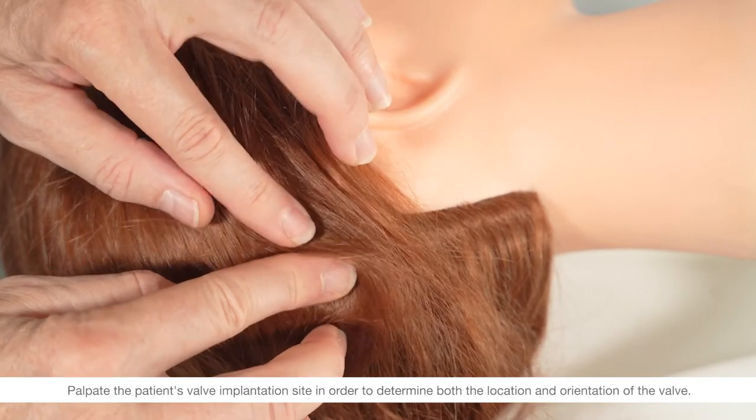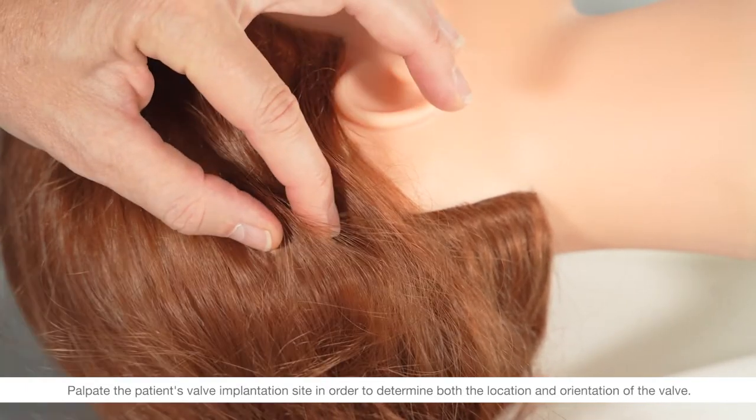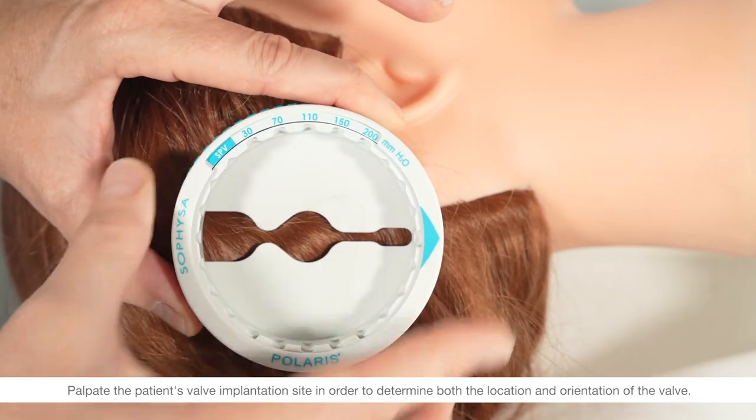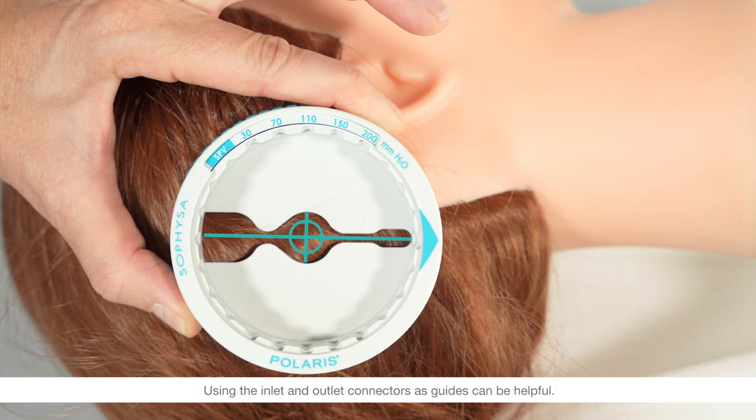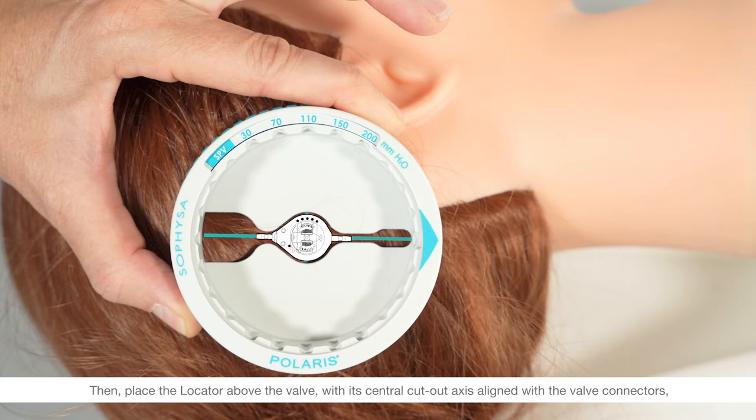Palpate the patient's valve implantation site in order to determine both the location and orientation of the valve. Using the inlet and outlet connectors as guides can be helpful. Then place the locator above the valve with its central cutout axis aligned with the valve connectors and with the arrow of the locator pointing in the direction of the CSF flow.